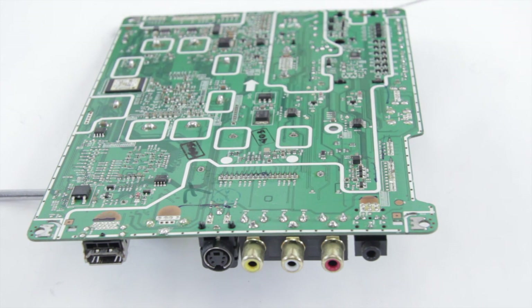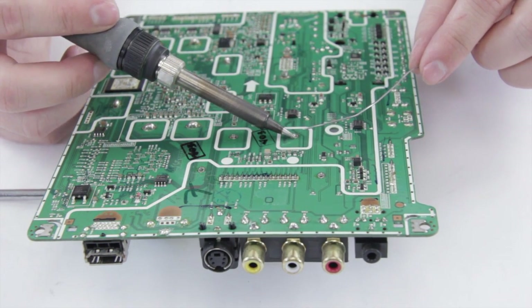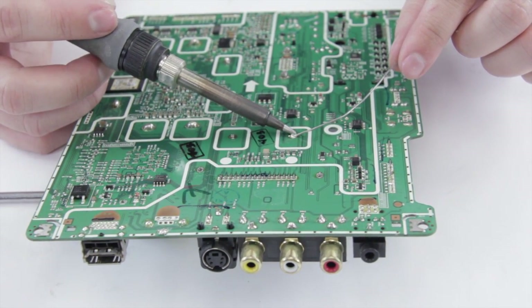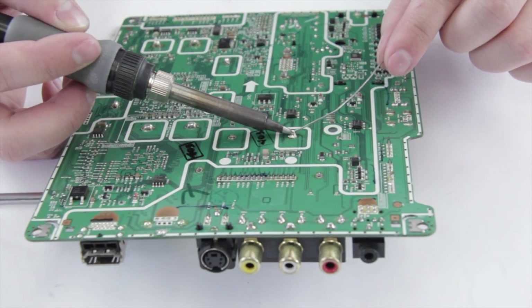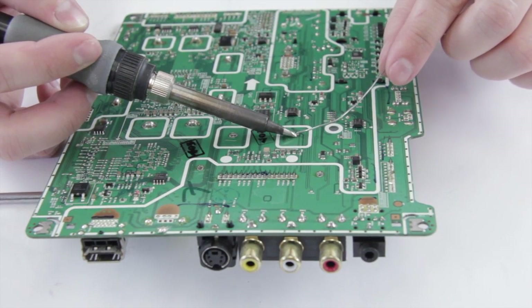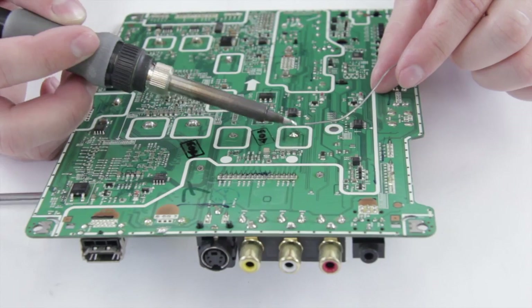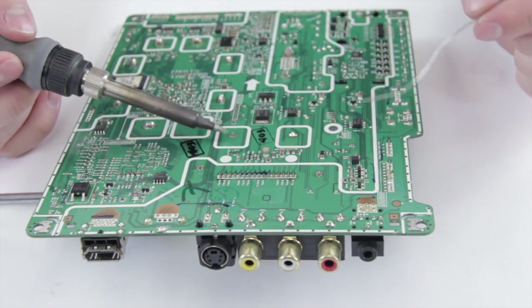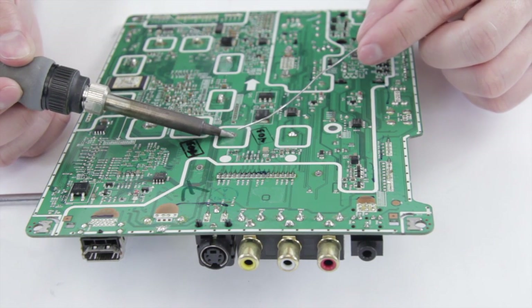Next, make sure we've got a nice clean soldering iron tip and we can go ahead and start to solder the joints. Try and add solder to the opposite side. My solder is not melting that well so I'm going to bump the temperature up on the iron a little bit. Sometimes with these pads — with lighter green — there's a lot more copper there and it acts like a heat sink, so you sometimes need to turn the temperature up a little to make it work.